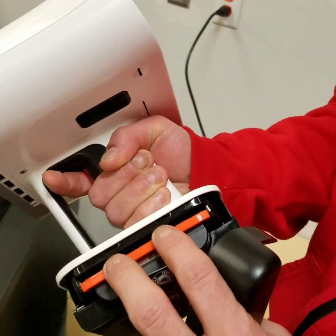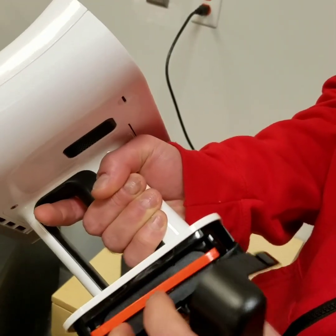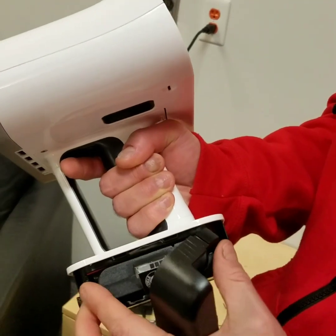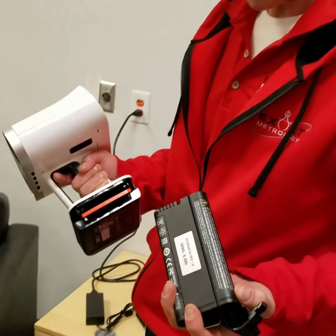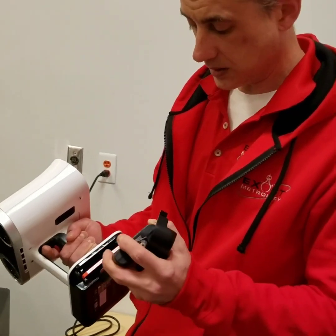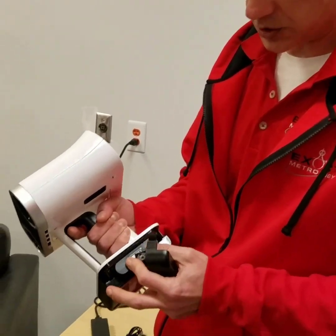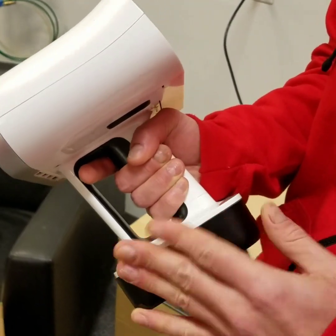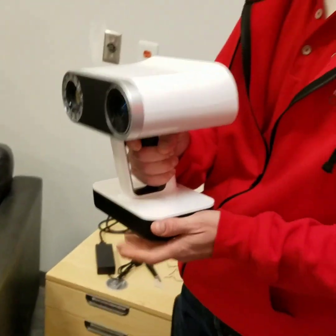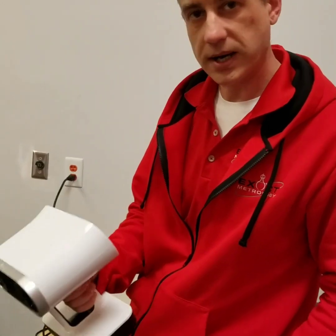This is Leo's battery. If you do need to swap batteries out, the battery is removable. You can swap these, get a fully charged battery, insert it, simply place the cover, power the unit on, and you're ready to capture more data.